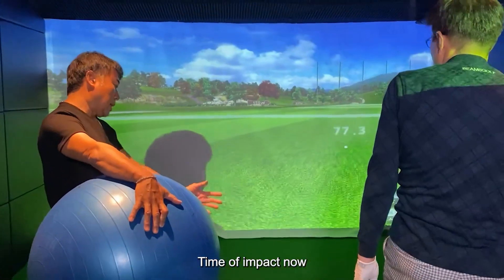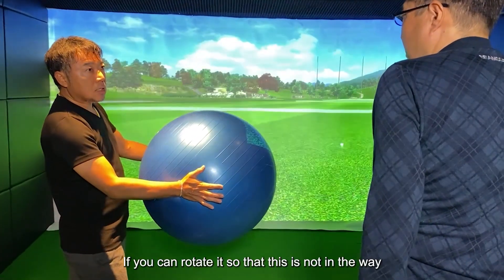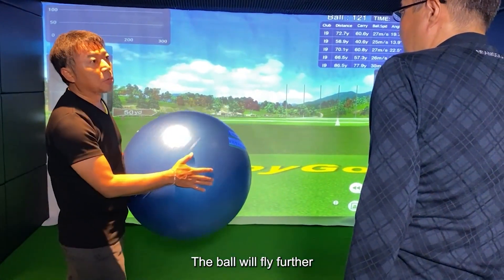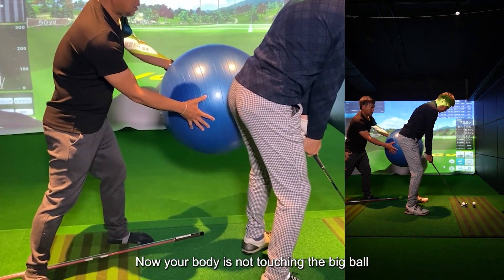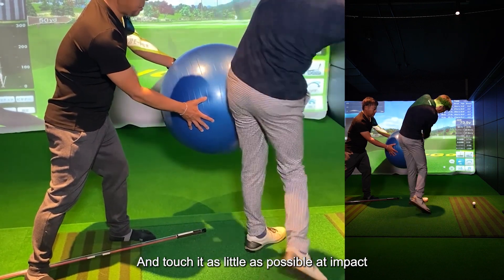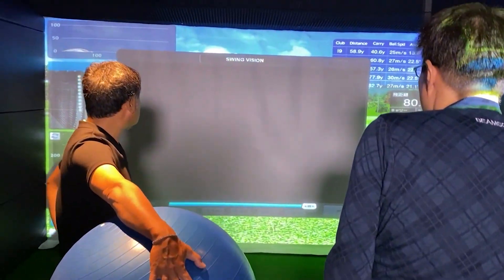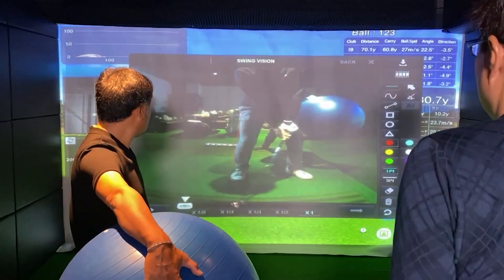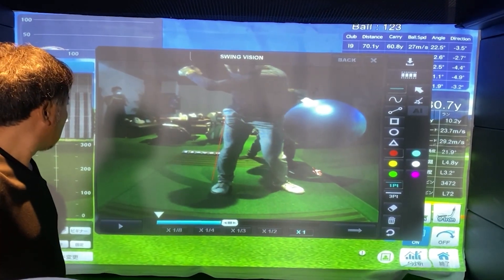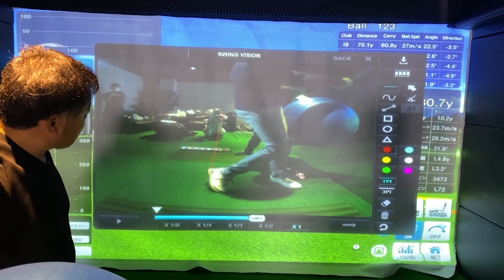Time of impact now. From the point of setting up, holding the big ball with nothing moved, the ball is very much in the way. If you can rotate it so that this is not in the way, the ball will fly further. Now your body is not touching the big ball — touch it as little as possible at impact. Well done. Now the swing was well done — that was just about right. That was a smooth rotation.